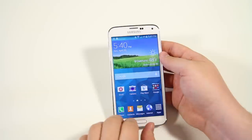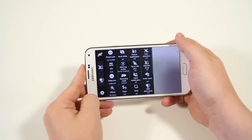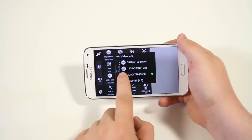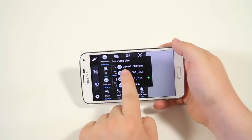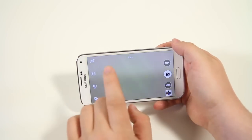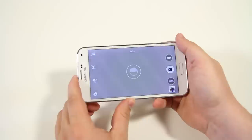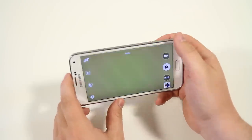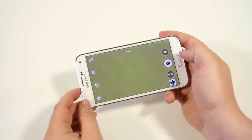With the S5 you can actually shoot 4K video. Go to camera settings, then video size — you have VGA, HD, Full HD, and now UHD (Ultra High Def) at 3840x2160 resolution. The downside is it can be very shaky handheld, so the quality doesn't always come out well. But if you set the phone down or use a tripod mount, you can get some amazing gorgeous shots.